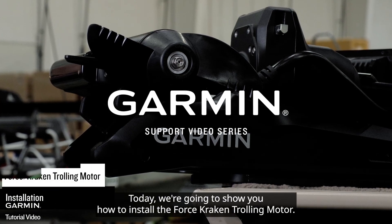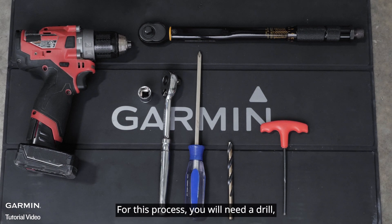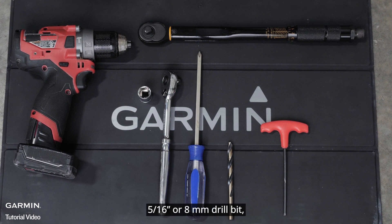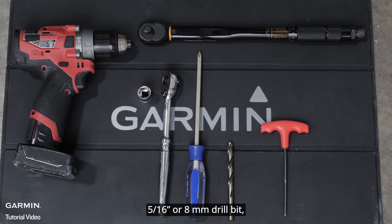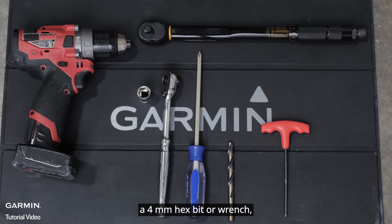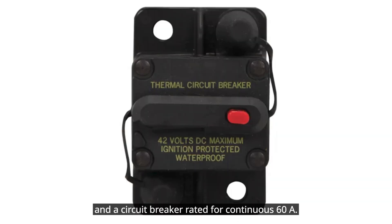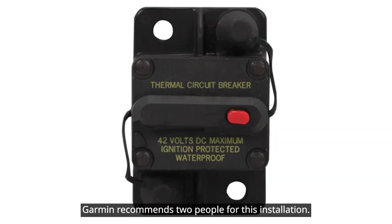Today we're going to show you how to install the Force trolling motor. For this process, you will need a drill, a 5/16 inch or 8 millimeter drill bit, a number 2 Phillips screwdriver, a 4 millimeter hex bit or wrench, a 9/16 inch or 14 millimeter socket, a torque wrench, and a circuit breaker rated for continuous 60 amps. Garmin recommends two people for this installation.